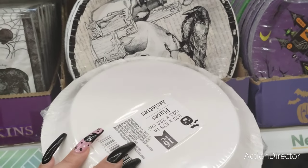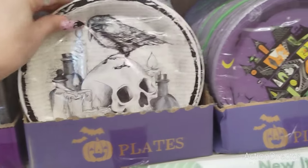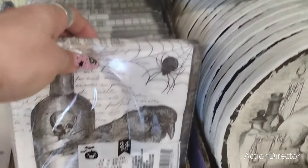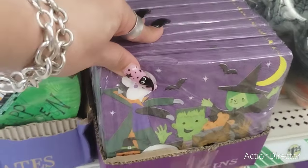You're going to get 16 of these little paper plates for $1.25. They also have it in Happy Halloween and they also have the matching napkins as well.